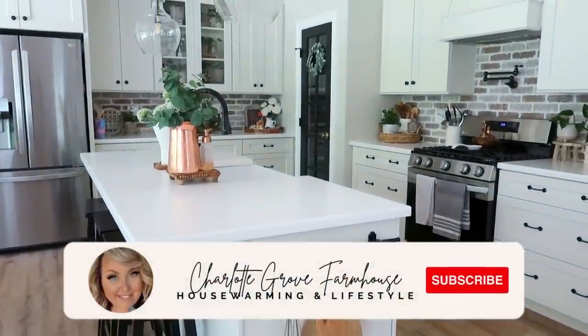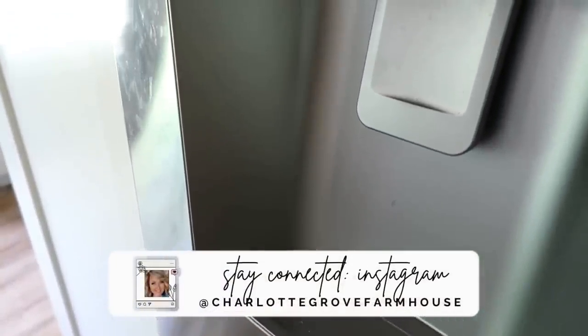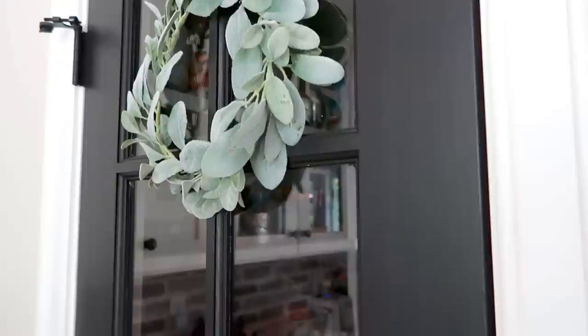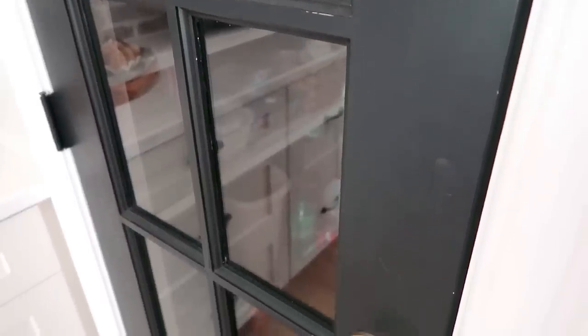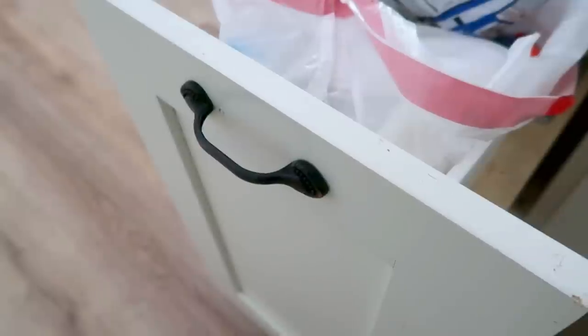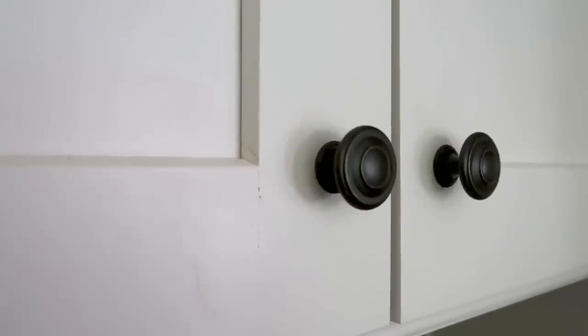Hello my friends and welcome back to another Sunday reset. My name is Tiffany and I'm so happy to have you joining me today. In today's video we are going to be doing some deep cleaning here in my kitchen and we are getting prepared for fall decorating. This is what happens when you have a lived-in home — we love our home, we live here and enjoy every second of it, and it shows in the mess.